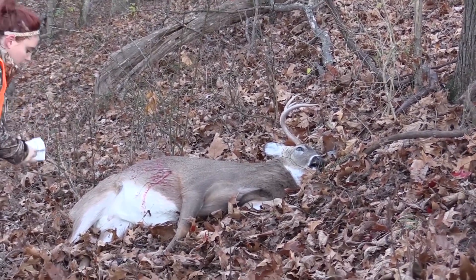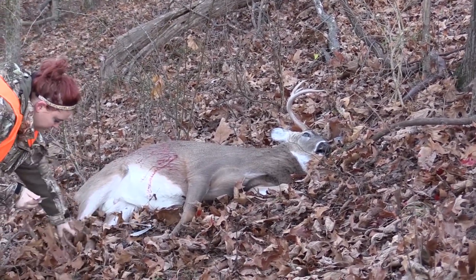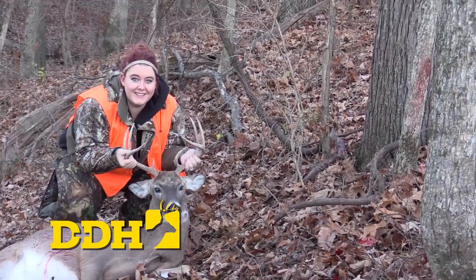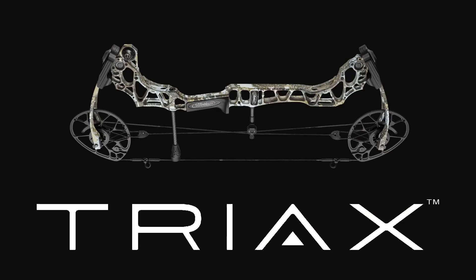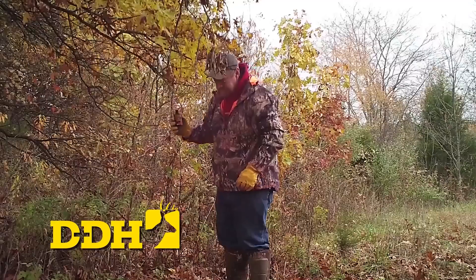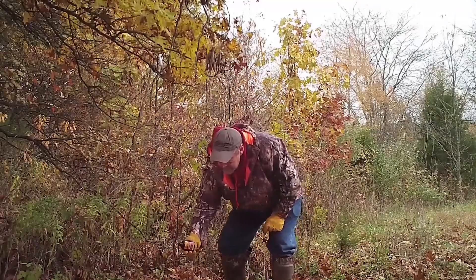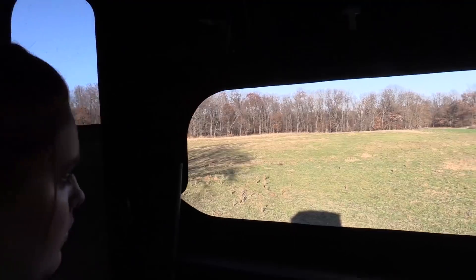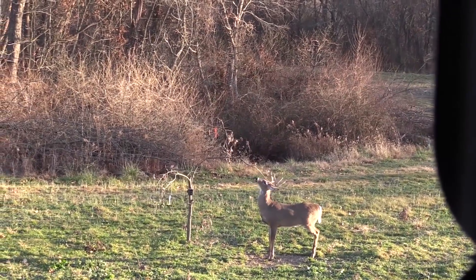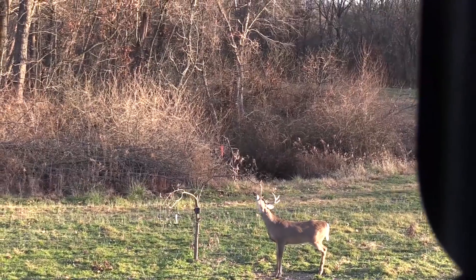Beth makes a great shot on the animal. It runs about 50 yards and piles up. They scurry down and slap a tag on it. Back in the studio recap: Steve Bartilla was behind the camera while his daughter Beth took out a management buck that came in to work a mock scrape Steve had set up.